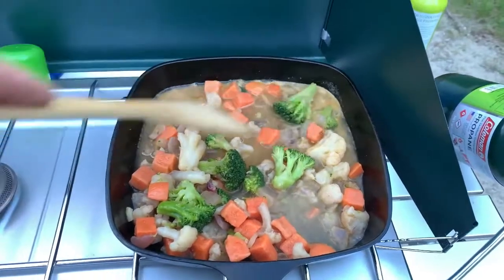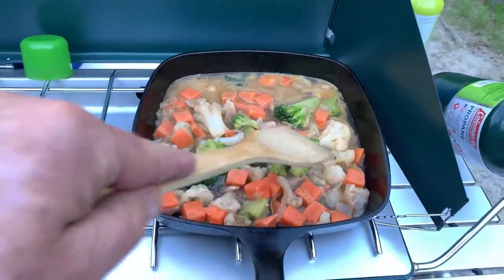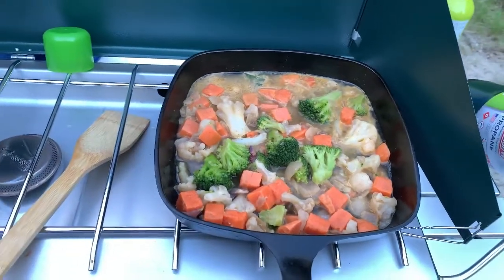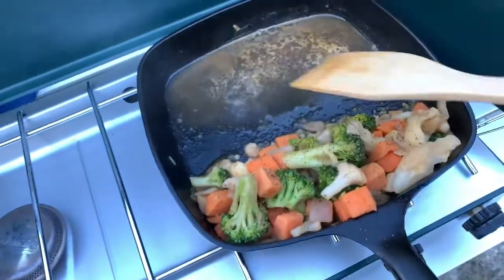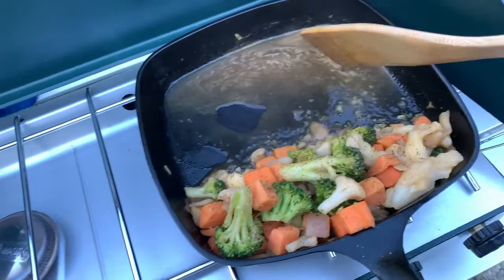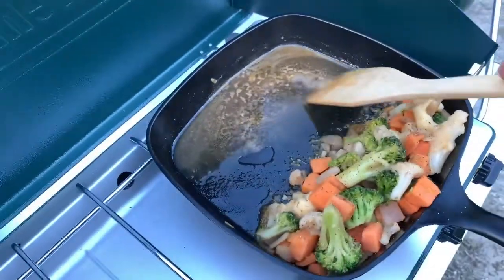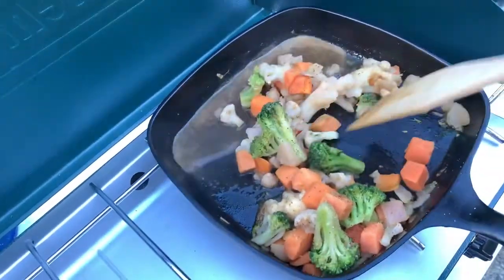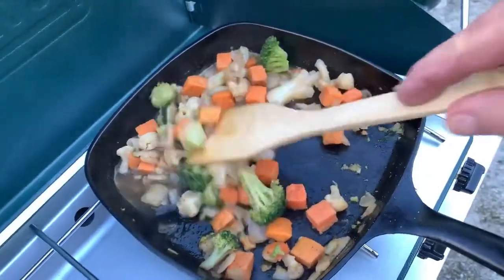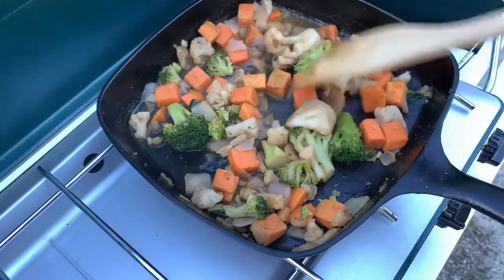There's a little more liquid than I expected. It was sitting in my cooler and thawed out — it came out of the frozen aisle. I'm sure I can burn a lot of that off. This is taking a little longer than I'd like to reduce, so I'm going to have to add a general purpose thickener. A little box of couscous in my food container wouldn't take up much space and would solve problems like this. I put a little salt, pepper, and garlic powder down. This should fill my empty spot, and I also have some chips and hummus.